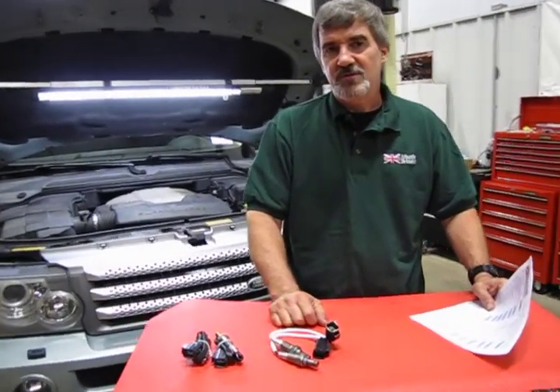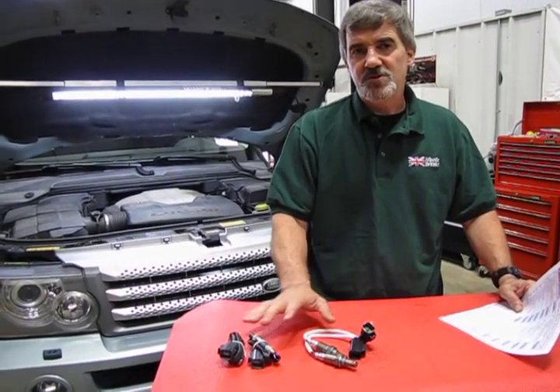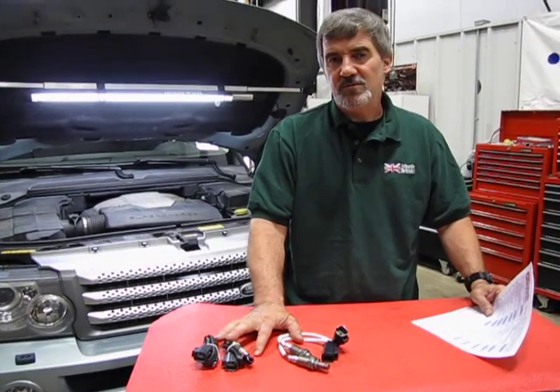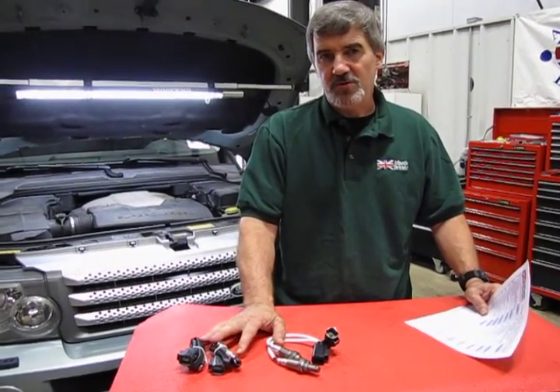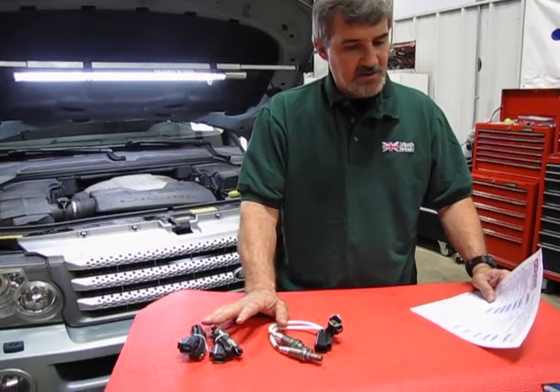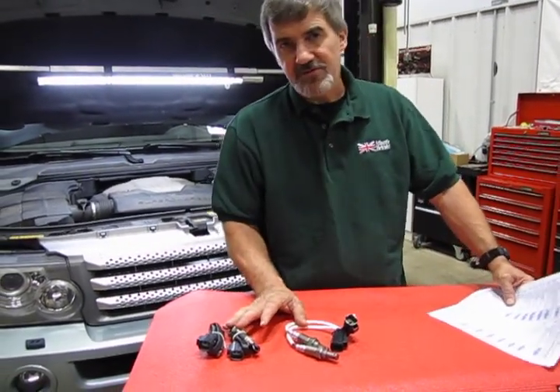Hi, I'm Doug, your tech support representative here at Atlantic British, and in this video we're going to introduce you to the O2 sensor replacement kit that we have available for the 2006 to 2009 Supercharged Sport. This is the 4.2 Supercharged, and this kit is part of our maintenance and repair program we've come up with.